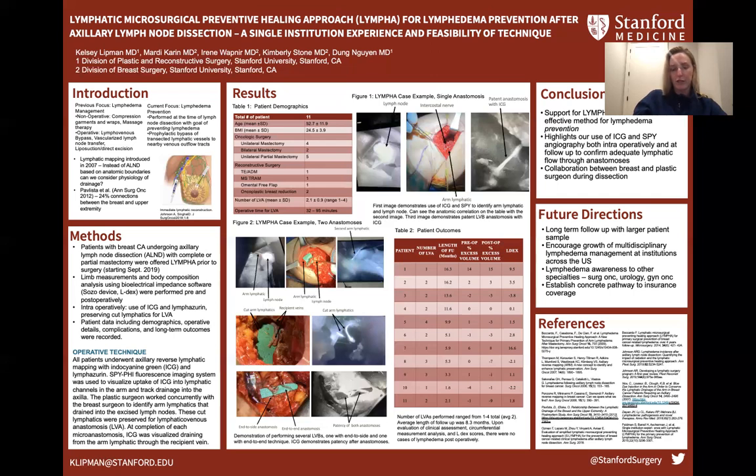Even if one out of 11 patients develops lymphedema, which is about 9%, this is significantly lower than the expected 40% of patients that develop lymphedema after axillary lymph node dissection and radiation therapy without LYMPHA.